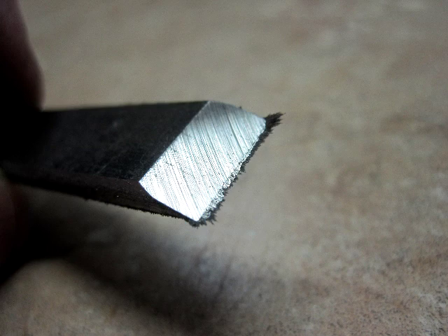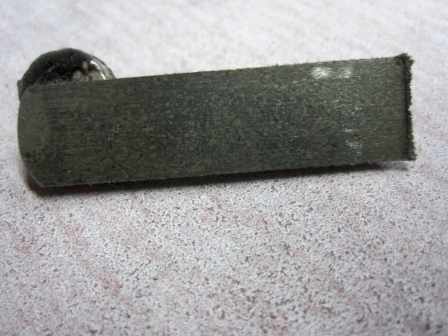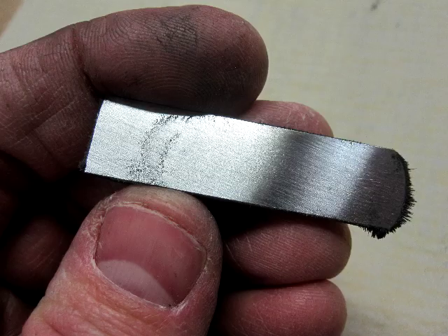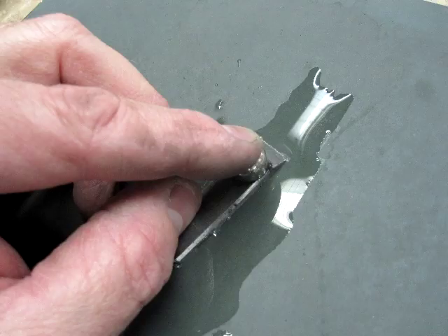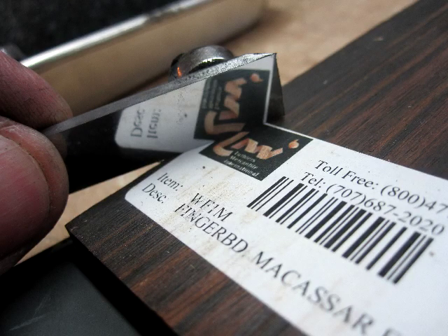After the bevel is ground, I'm going to flatten the back of the plane iron using various grits of sandpaper. You can see the back in its rough state. Using a rare earth magnet as a little handle, I'll move it back and forth briskly to clean up the shiny surface. I'll work through several grits up to 1500 and then 2000 grit, and the final result is a nice polished backside.